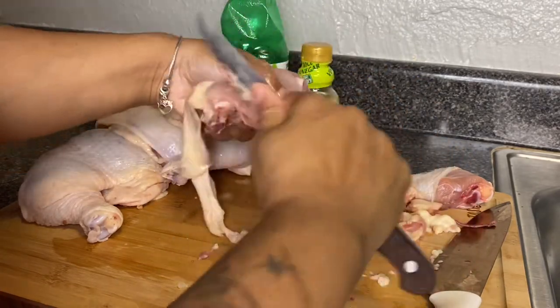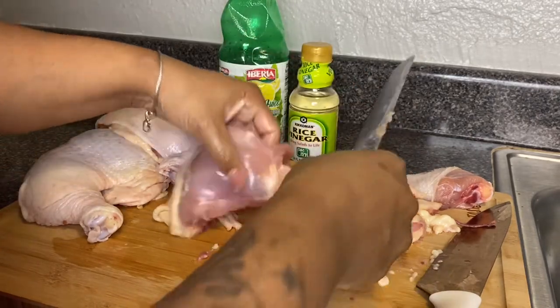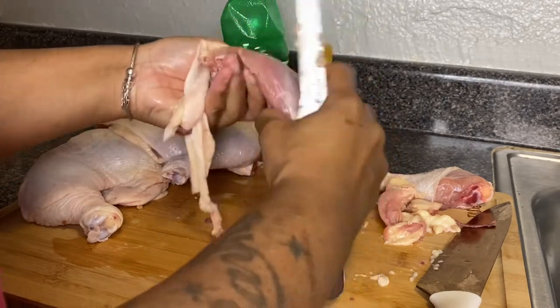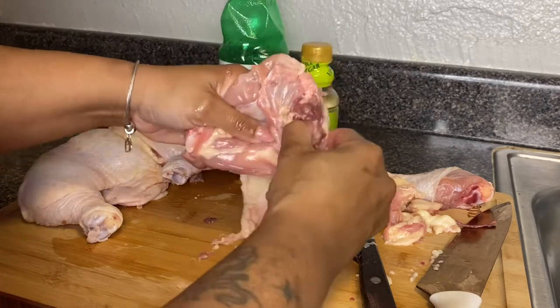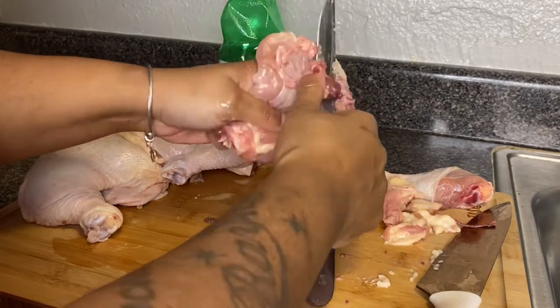On the back where the bone is, you'll see something that looks like it could be kidney or liver — I'm not sure exactly what it is, but it's right there on the back of the chicken. I'm going to get all of that out — I like to get all of that out of the chicken.